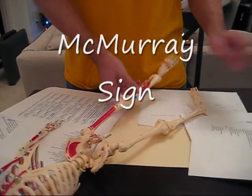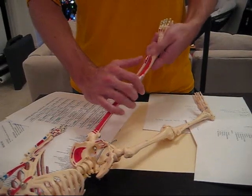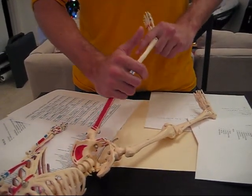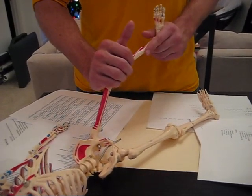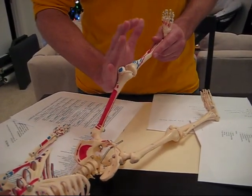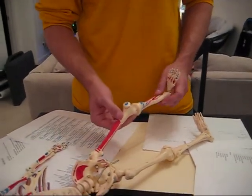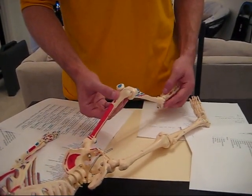McMurray — that's another meniscus test. You either turn the foot in to test one side, or turn the foot out to test the opposite one. Either way, no matter which way the foot is, you're still pushing out here and bringing it into extension slowly, feeling for some sort of popping, cracking, or clicking.